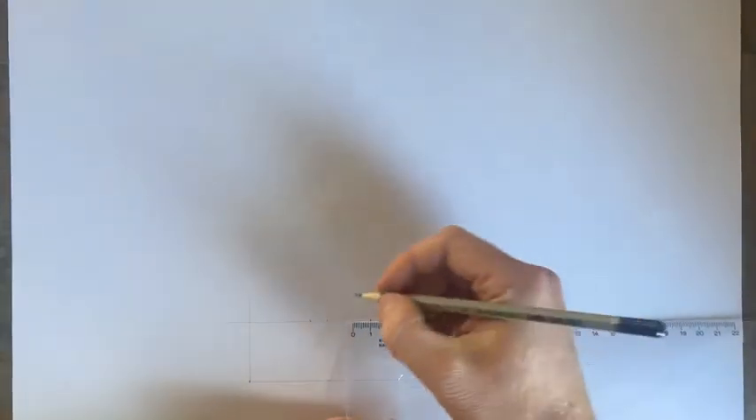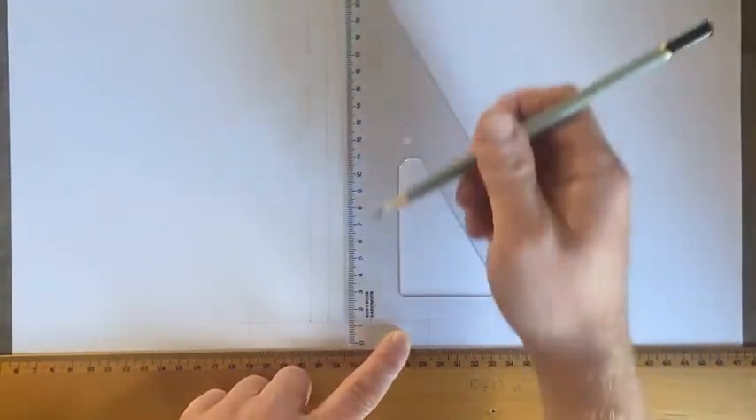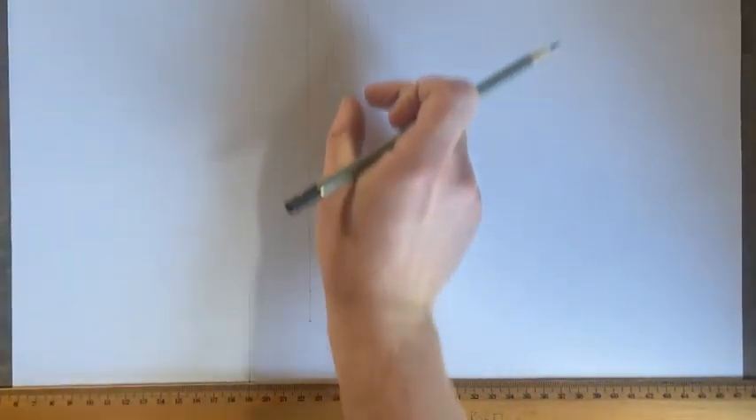In the middle 35, we're going to go 10 and 10 on each side — these are going to represent our blocks, the width of our blocks. At each of those four little dots we've just made, we're going to draw nice long vertical lines. Those are our concrete block walls going all the way up.